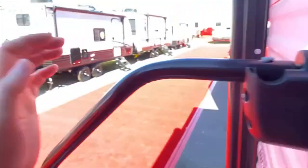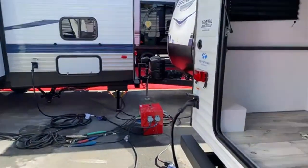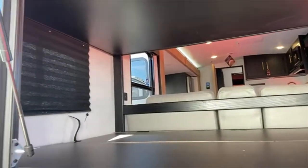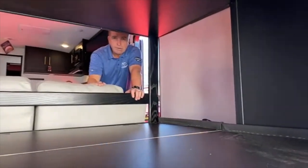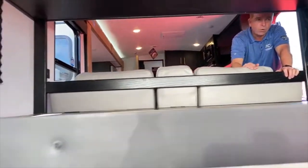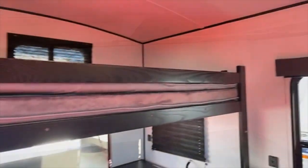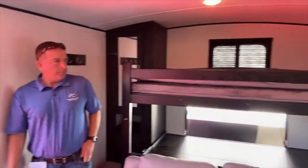That whole storage area is actually a bunk. We're in travel-and-store-stuff mode, but now it's time to sleep — it just slides down and now it's a bed. Obviously there's a mattress that goes on there, but it's under storage. You can leave it in this position and it's ready to go, or use it for storage. Dry weight on this unit is 7,150 pounds.